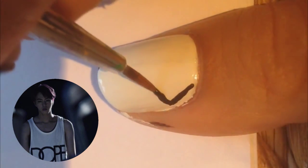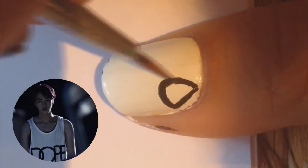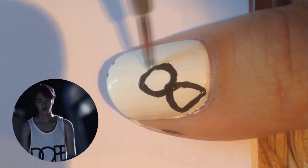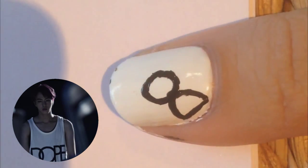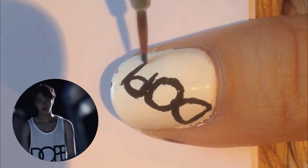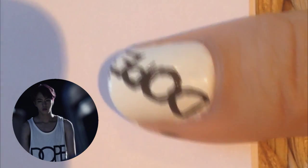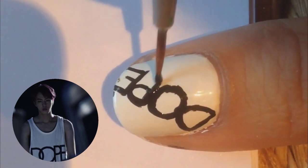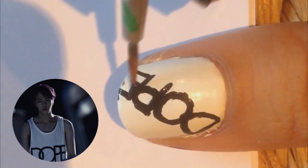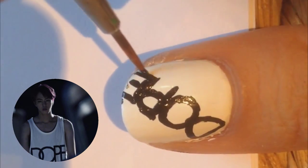This nail is inspired by Jin's top, so paint your nail white and then we're going to write 'DOPE' in big capital letters diagonally across the nail. I tried to copy the style of his top, like the font, but whatever — just go with whatever is as neat as you can, because doing fancy fonts is pretty difficult.